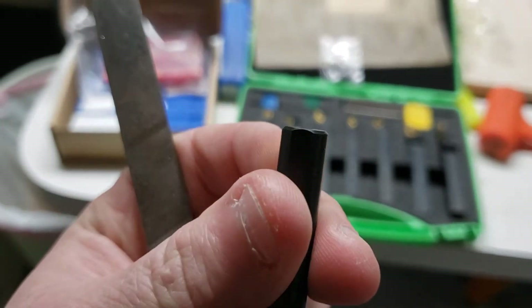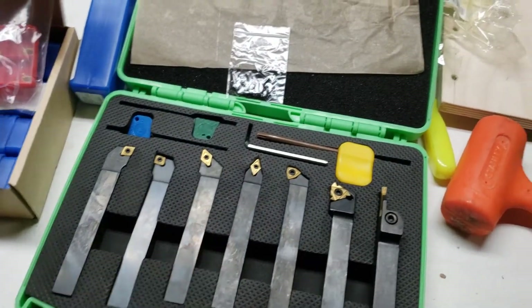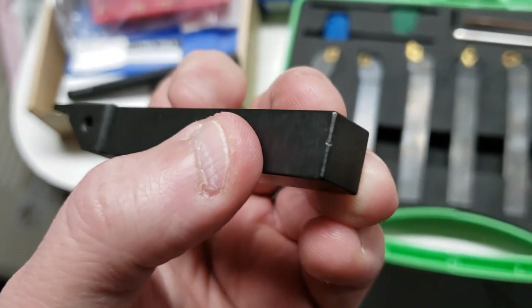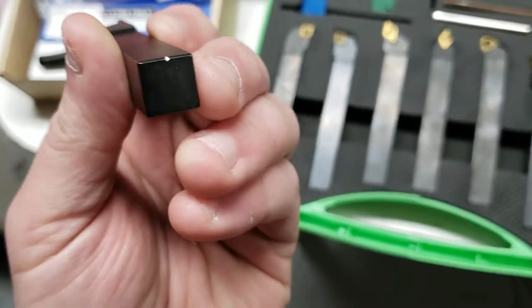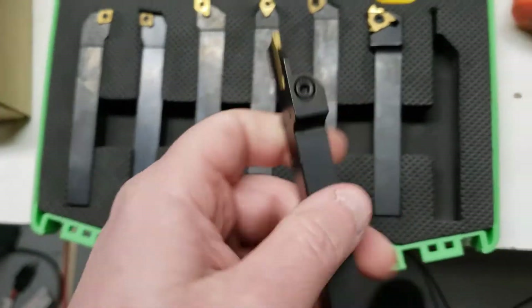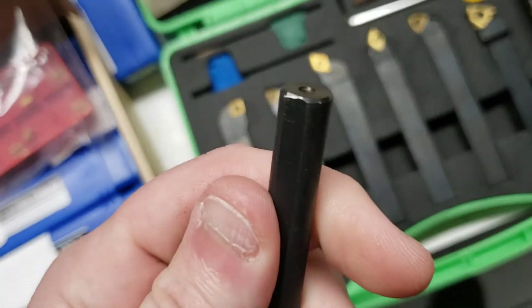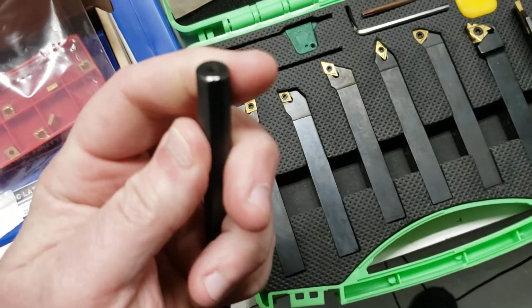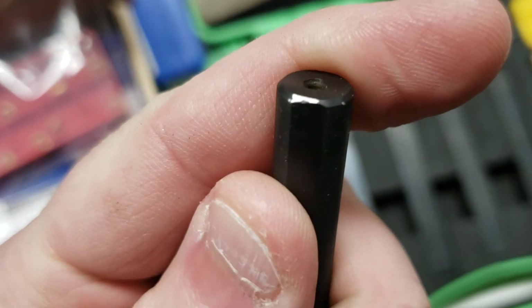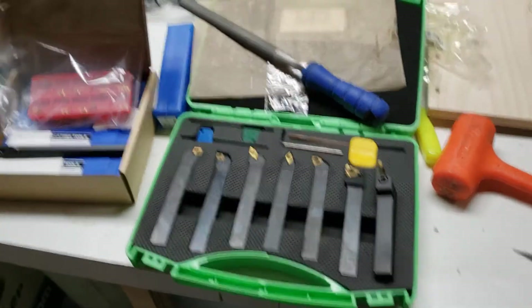Right here we can see virgin territory. We'll see how she does on both this and one of the Shars tools to see if these are hardened in any way, shape, or form. Just like I figured — they're not hard, they're relatively soft material. What do you expect? You're not getting top quality stuff. Same thing with the boring bar — you can see the file just cuts right into it. So they're not hard. They're decent, but they're not the end-all be-all of turning tools.